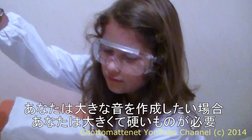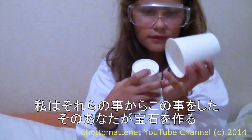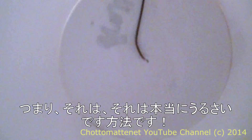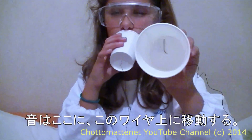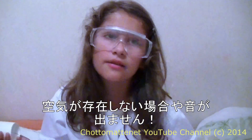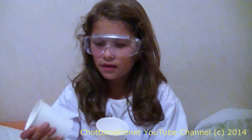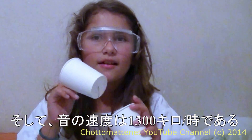If you want to create a big sound you need something big and hard. I also made this thing out of wire which you use to make jewelry. It's really loud — the sound travels along this wire. Sounds are vibrations of the air, and the speed of sound is 1,300 kilometers per hour.